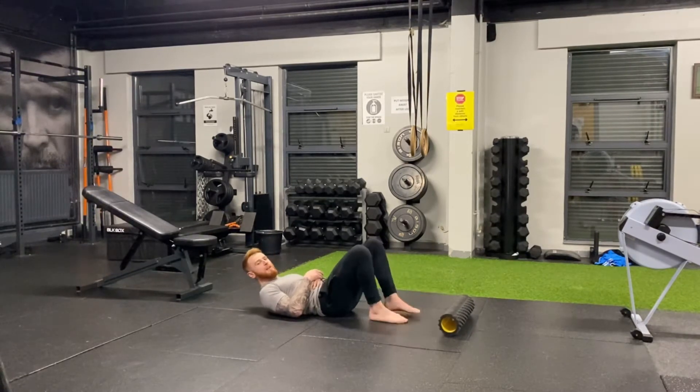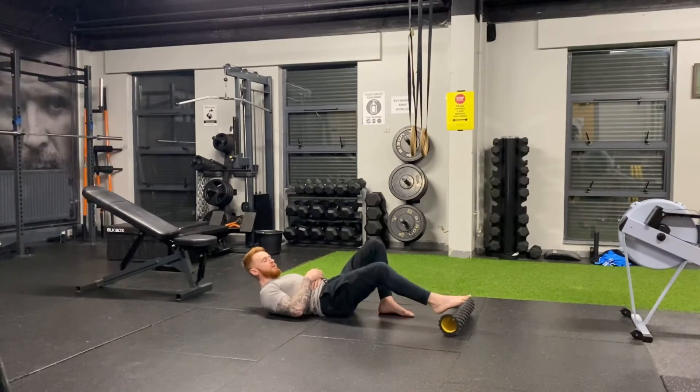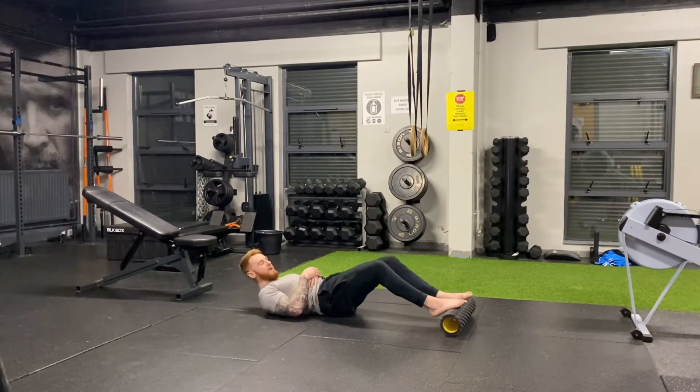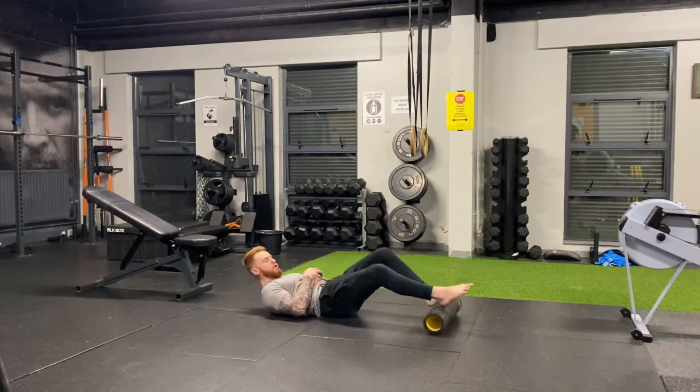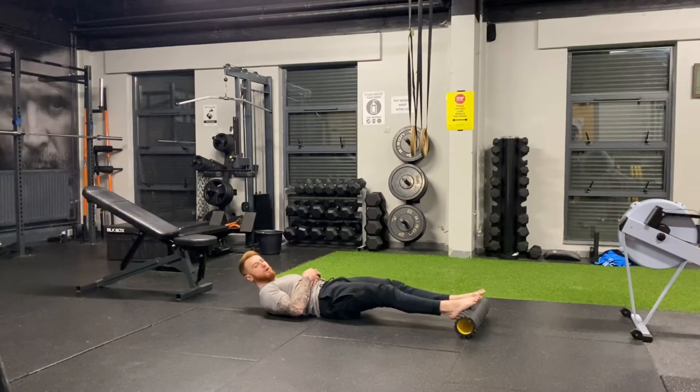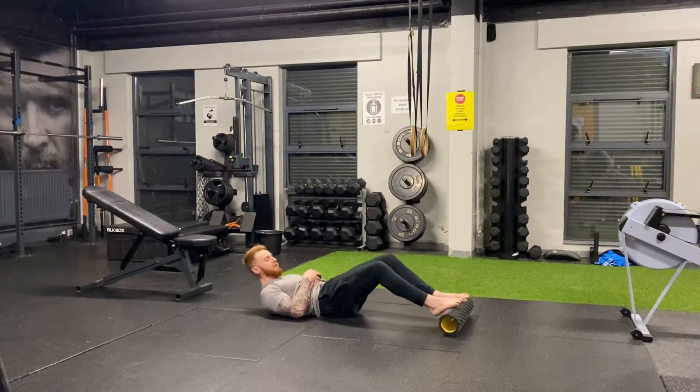Starting with this one, the mistake a lot of people make is not keeping the knee bend relative to that of walking. So about a three-quarter bend — we don't want to be in here, we don't want to be there, it's just impossible. So about that three-quarter bend, it's relatively like a stride of walking or running.